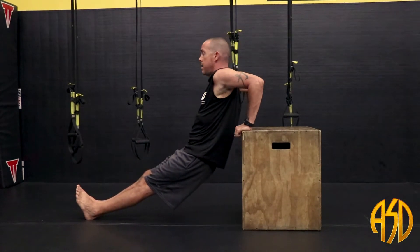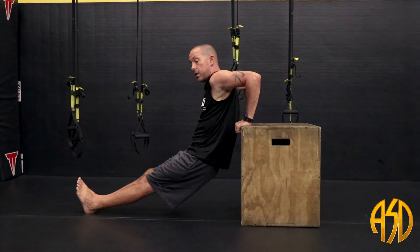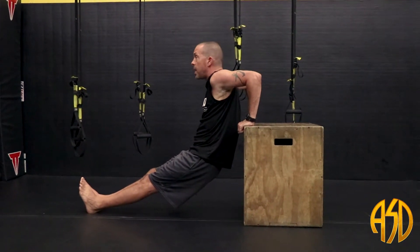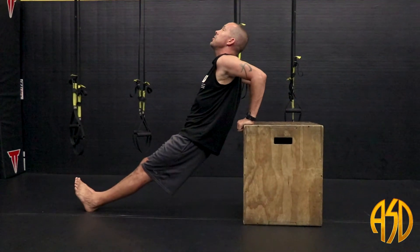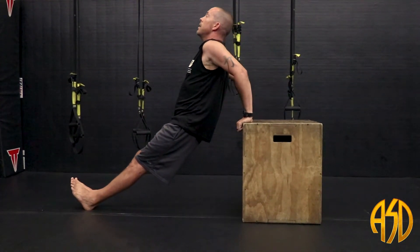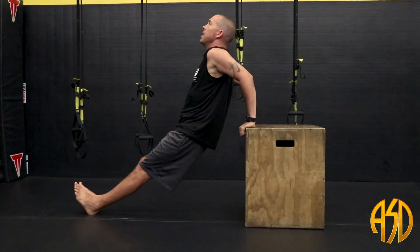Nice slow bend. Get in there nice and deep. You should feel some good tension in your shoulders and most of all your triceps. Extend up. Keep your core tight. Posture straight.